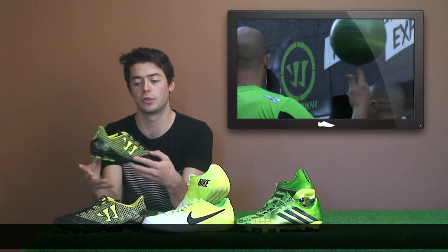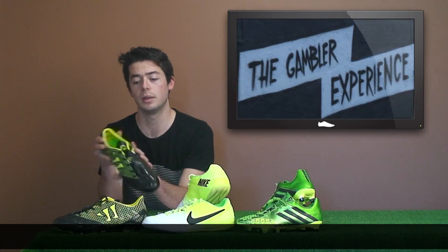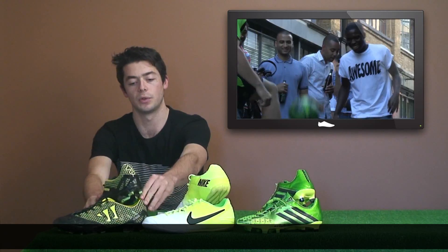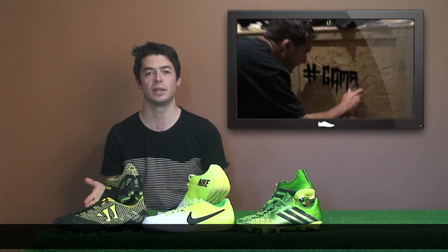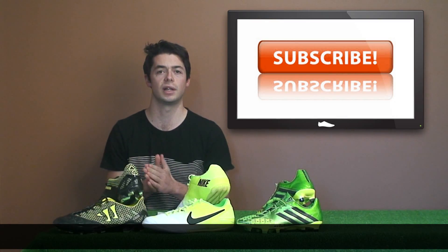Deodora have released a customized Antonio Cassano DD NA boot. Warrior Sports, to go along with their new control silo the Gambler Pro, held a launch party entertaining guests with football skills, live illustrations, original sketches, live graffiti, and a live DJ. And that's it for the new releases this week.